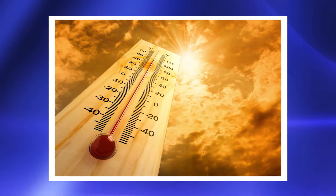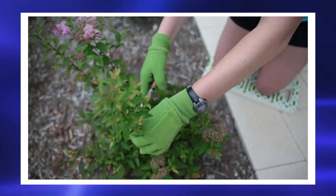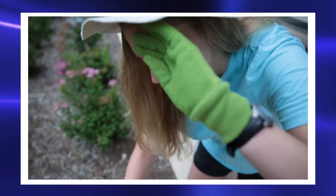Do not let your patches get too warm. When your skin gets too warm it takes in too much medicine from your patch.